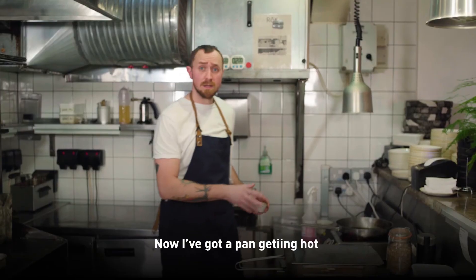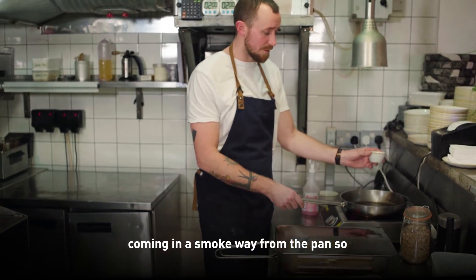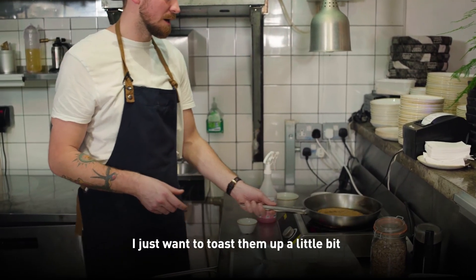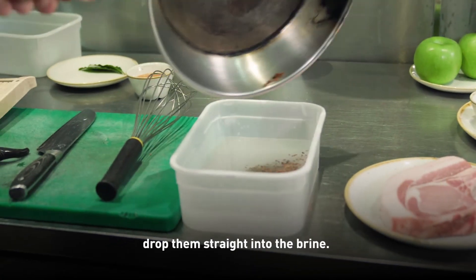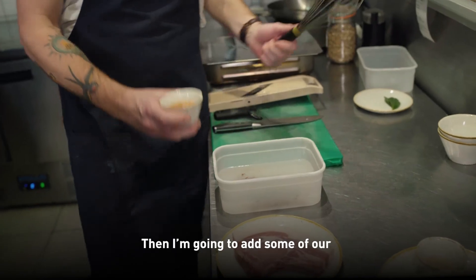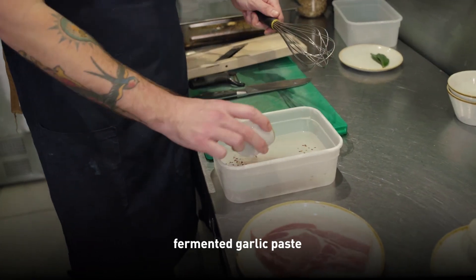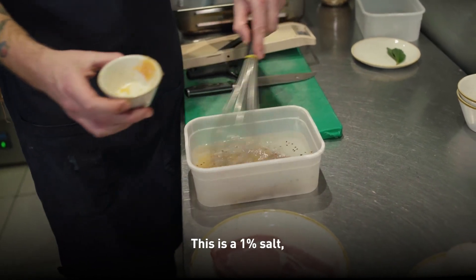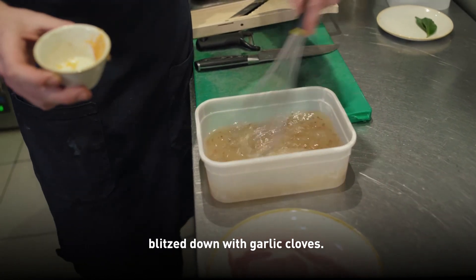Pour that in. Now the pan is getting hot — I can see some steam and smoke coming from the pan — so I'm going to add the fenugreek seeds in. I just want to toast them up a little bit, then drop them straight into the brine. Then I'm going to add some fermented garlic paste. This is a 1% salt paste.